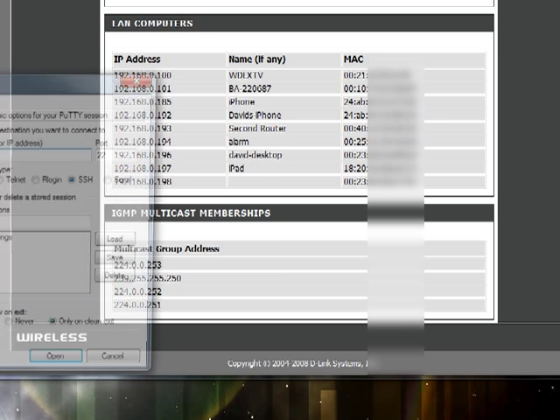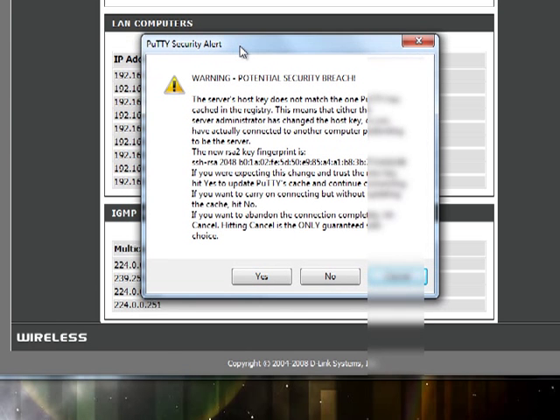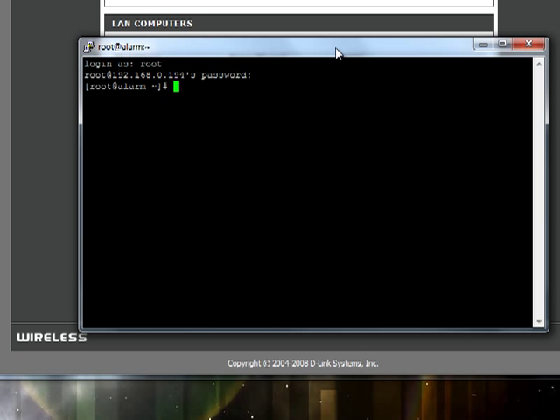We're going to relaunch PuTTY and re-log back in. You will need to purge your SSH keys because it will give a warning. On Linux or Mac it might not let you connect at all, but on Windows it's going to give you a big security warning — since we know it's okay, just click yes. Log in as root and your password is going to be root. You're now in ALARM and you've successfully installed ALARM on your Pogoplug. You're ready for the next part of the tutorial: how to set up Apache, MySQL, and PHP. Thanks for watching.